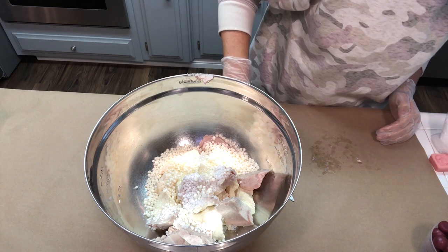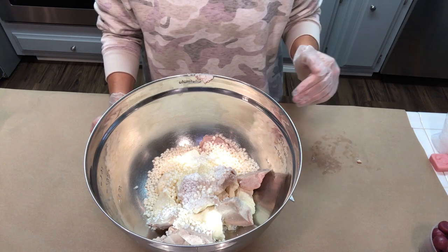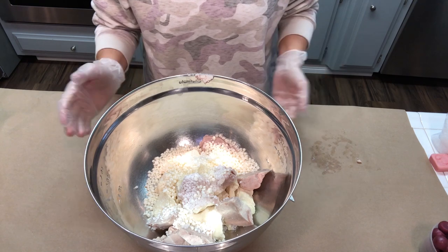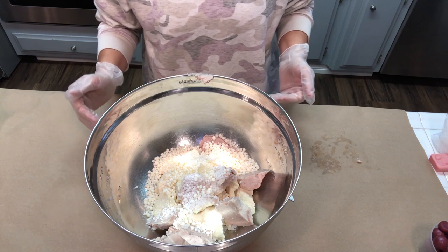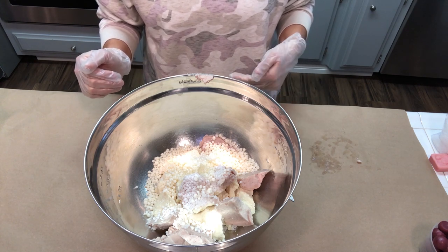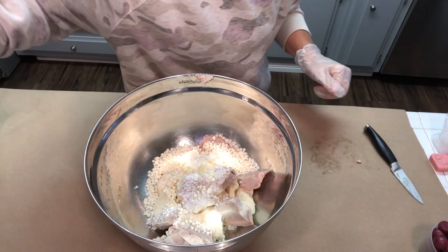We're going to take these ingredients and pop them over a double boiler until everything is melted down. The BTMS 50 has a high melt point and the shea butter has a lower melt point, so I want to make sure I'm melting everything slowly instead of using the microwave, because I don't want my shea butter to get too hot. If my shea butter gets too hot, it's going to make my end product very grainy and the product won't set up properly. I'll bring you right back when we're all melted down.